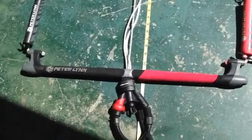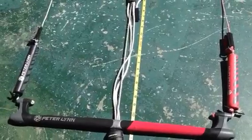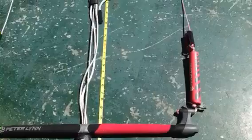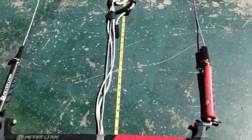This is a Peter Lin bar with 24 meter lines and also 3 meter line extensions. Great for light winds because of the extra extension.